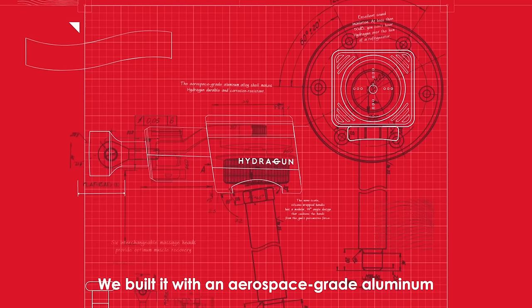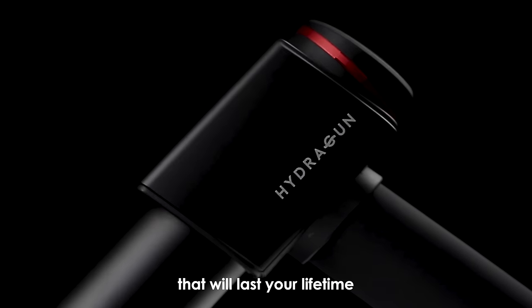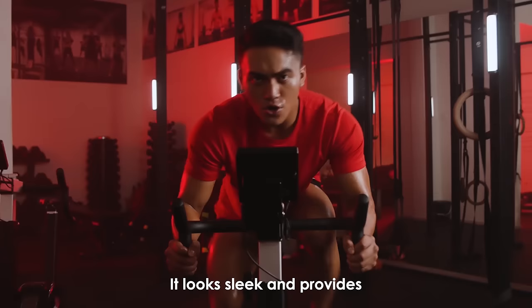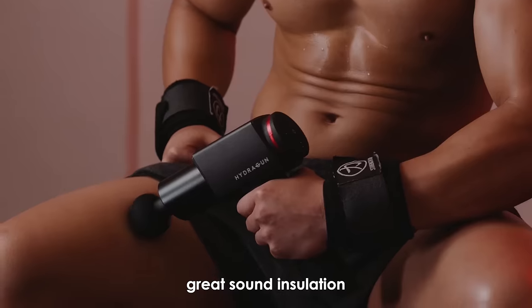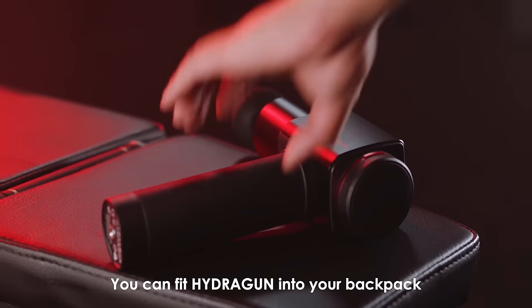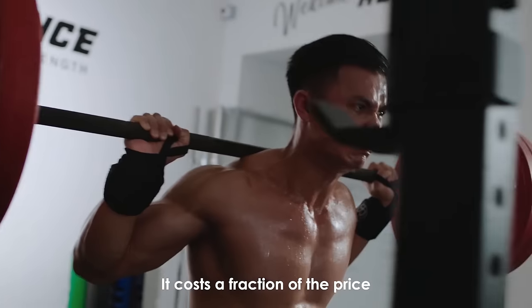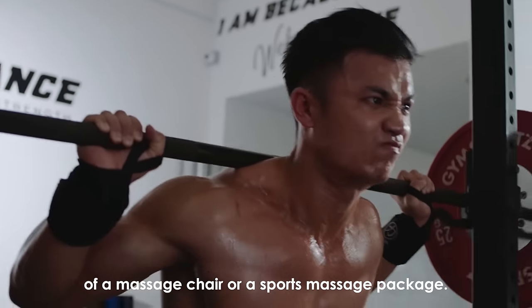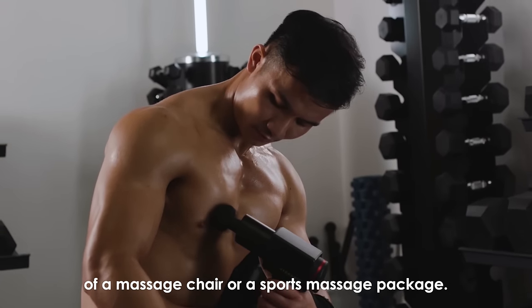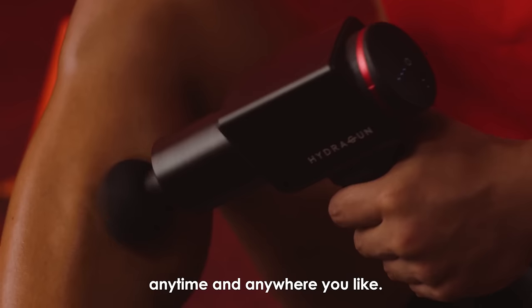We built it with aerospace-grade aluminum, so you know it's a superior build quality that will last your lifetime and probably even the next. It looks sleek and provides great sound insulation that makes HydraGun even quieter than your fridge. You can fit HydraGun into your backpack or carry the compact case with you anywhere you go. It costs a fraction of the price of a massage chair or a sports massage package, and you'll still get the same deep tissue massage anytime and anywhere you like.